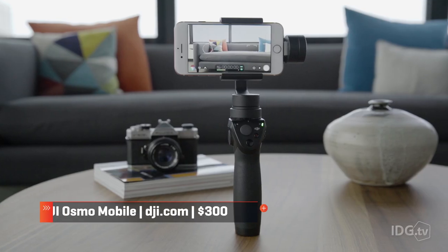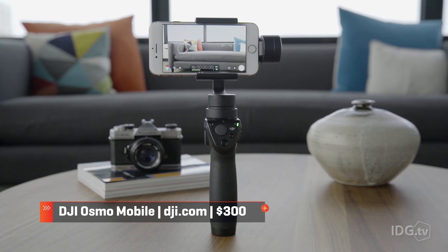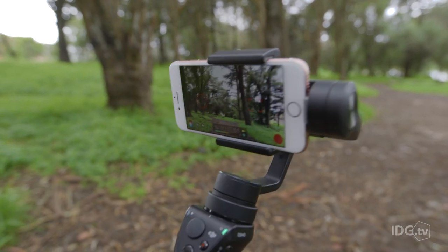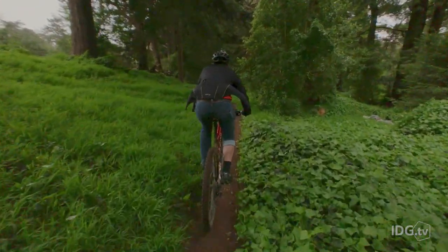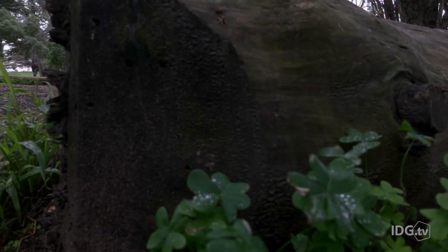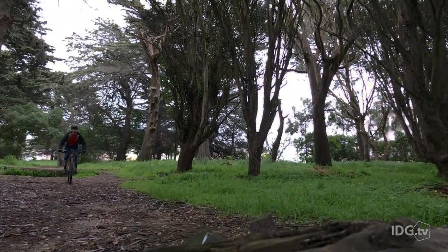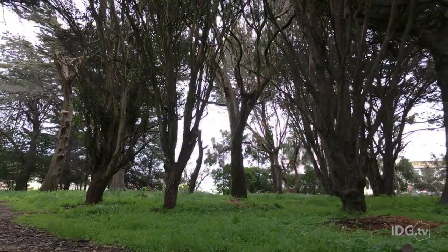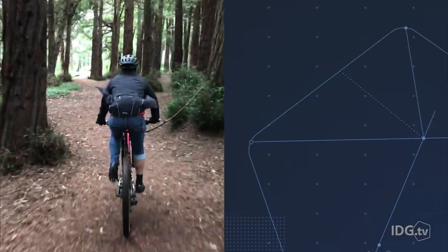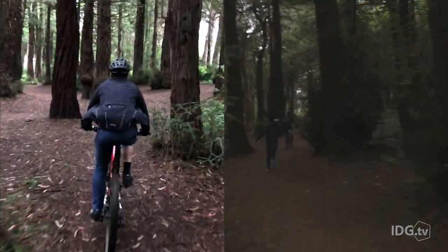Obviously this DJI Ronin gimbal and Kessler slider would be overkill for the iPhone, so here we have the smaller DJI Osmo Mobile which is made for your phone. By using small motors on each axis, it's able to counter the shakes that your hand holding would normally give it. This means you can walk around freely or get some creative shots, but you're still somewhat limited by your own dexterity. It works pretty well with most moves, but it's not quite able to handle full-on sprinting — though it's still better than a professional camera without any stabilization.